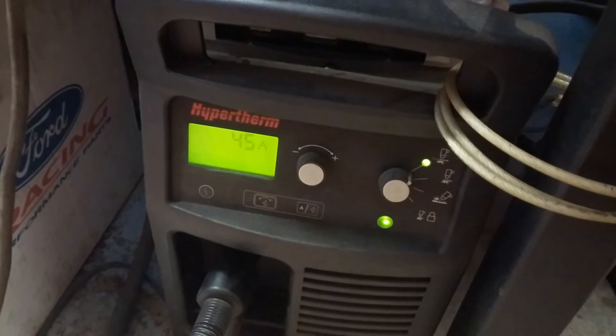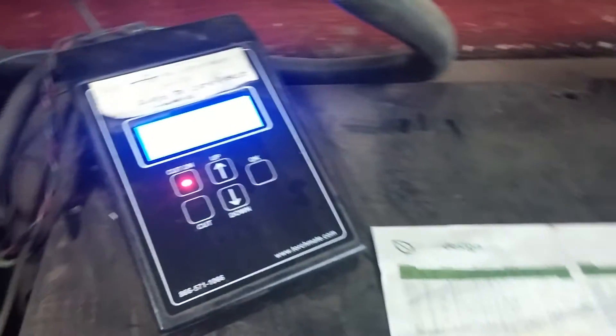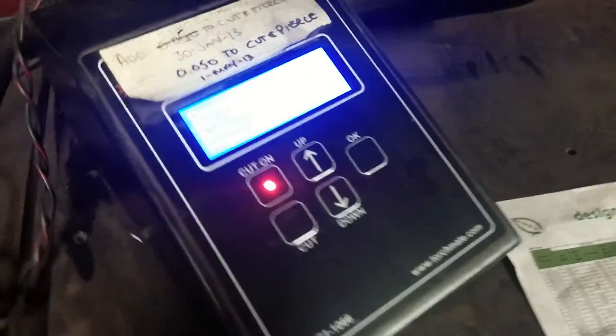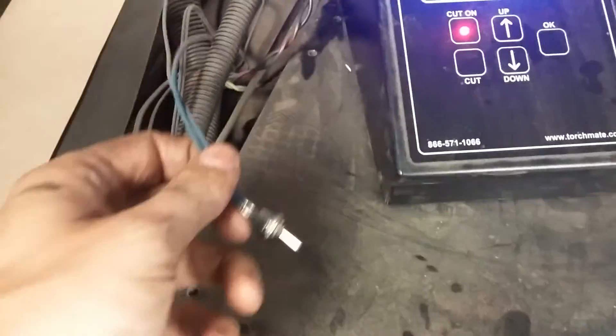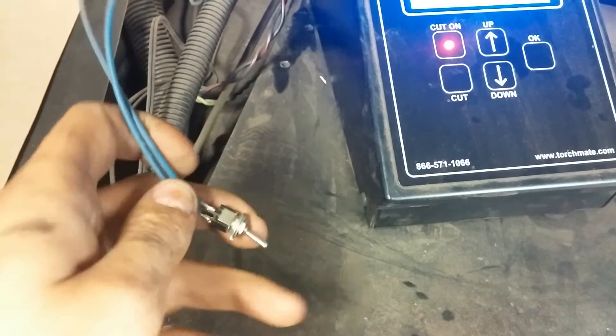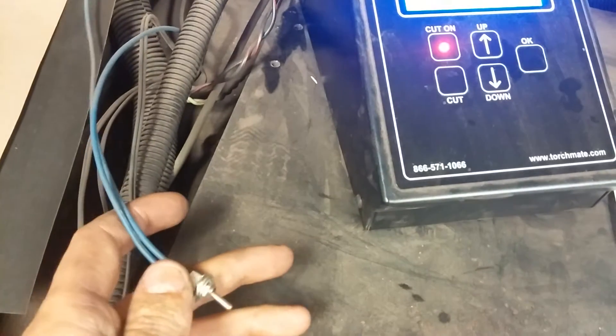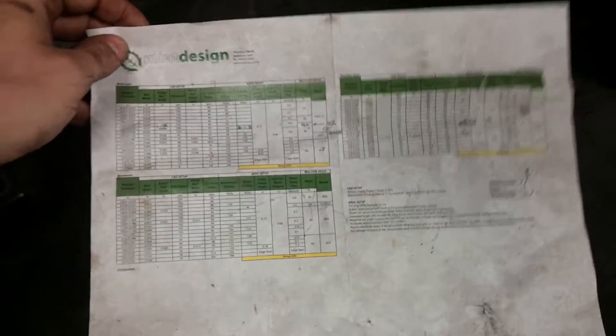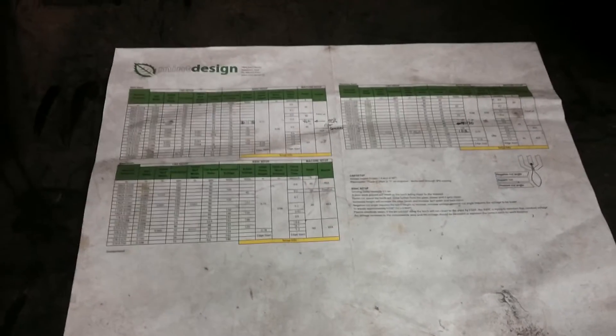I have a Hypertherm Powermax 65 set at 45 amps, and the AVHC is set to 75 volts in auto mode. I have a small switch wired in parallel to the corner lockout — right now it's in auto mode, but if I flip the switch it'll keep it in manual and lock it out. I've already run this part so I know auto works fine. These are just my guidelines so I don't forget, since I do so many different things.